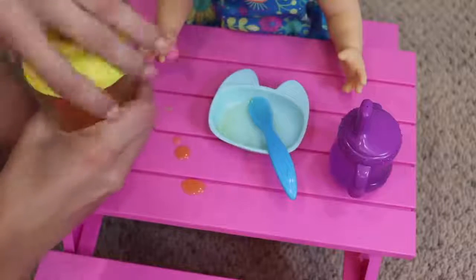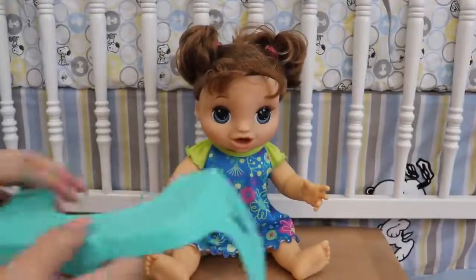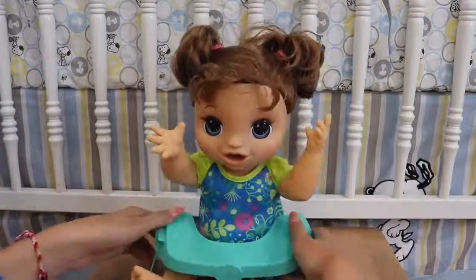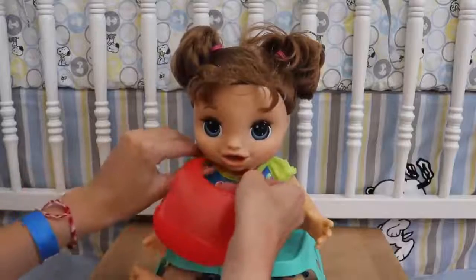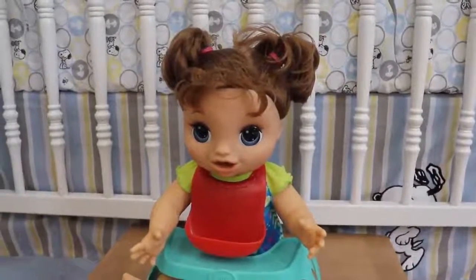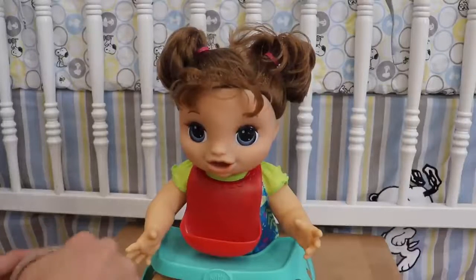All right, now let's check it out — perfect. We're going to put her little tray down. She's saying hungry, hungry. Here is your bib. Oh, she's opening her mouth already — whoa, I didn't feed you yet! Hold on. Are you ready?